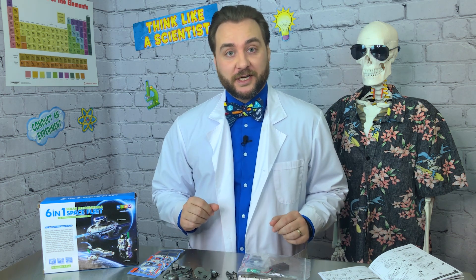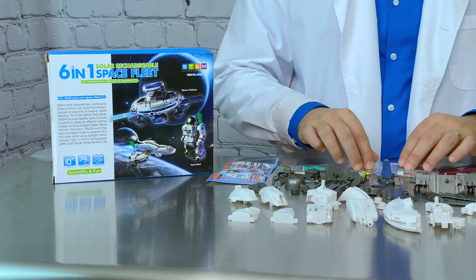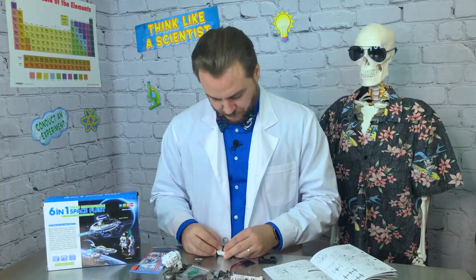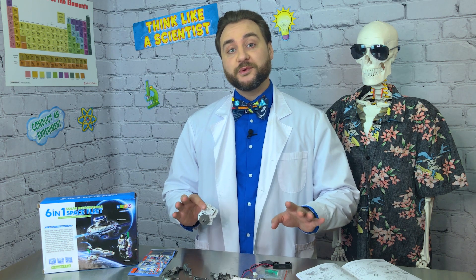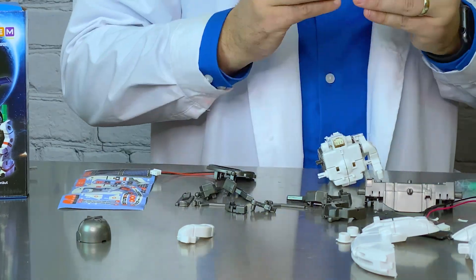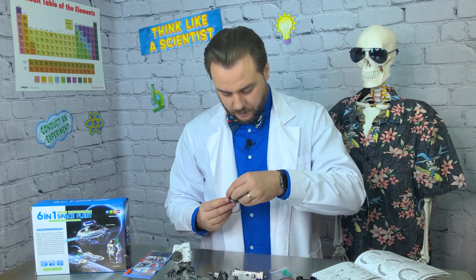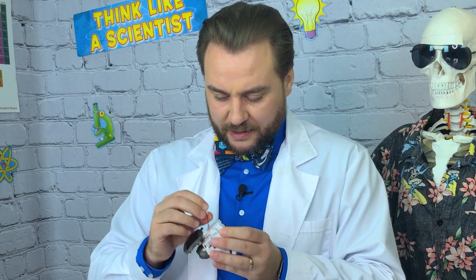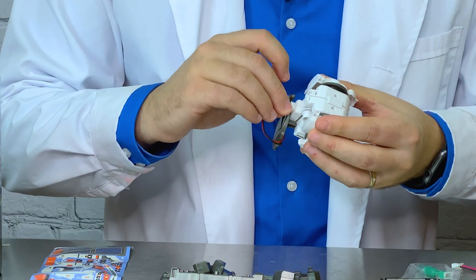The next step is to make our gearbox. This is what's going to give our space dog its motion. Quick and simple — just make sure you read all the way through the instructions first. That way you know which pieces you need and what order you'll need them in. I'm going to fast forward and put together my space dog to the point where it needs our energy source. Now we get to mount our photovoltaic cell on top of our space dog. There we go — we've got our cell mounted and now we can connect it using the nice and simple connection right on top.